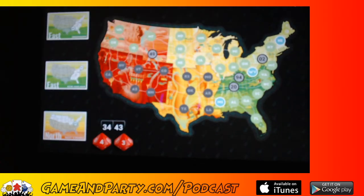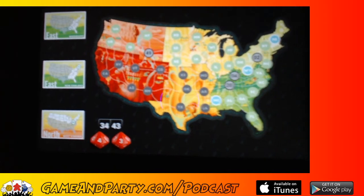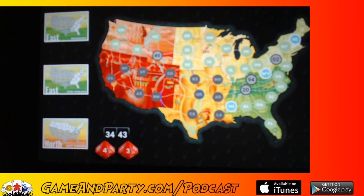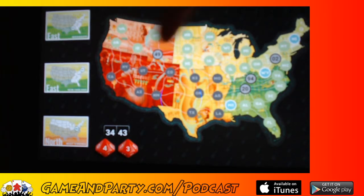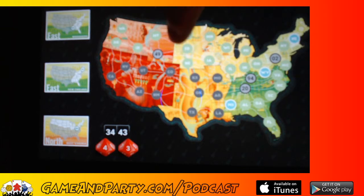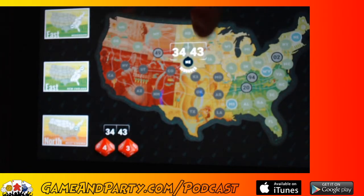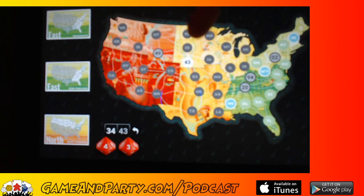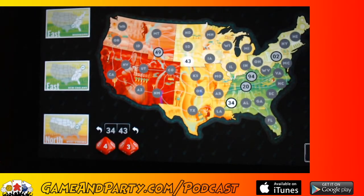I've got to put a 34 and a 43 on the board right now. I'll put the 43 over here near Nebraska next to the 49 — that's probably a good idea. And if you put a number in one of the circles it matches the city and you get extra points. I'll put a 34 here — probably not going to get the link to it but we'll see. There are the numbers — on to the next set.